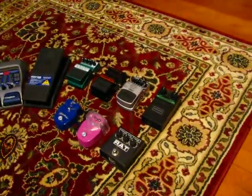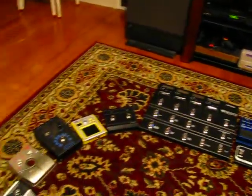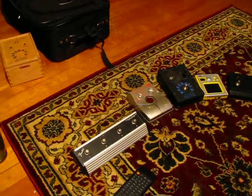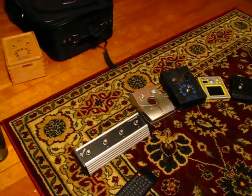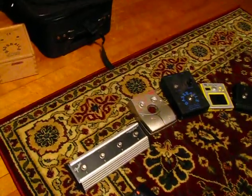I'm going to be taking us through the pedals that I use for my rig. I play guitar and bass simultaneously through two separate rigs, but these are the pedals that I use with them, and I will get right down here and explain what each thing is.